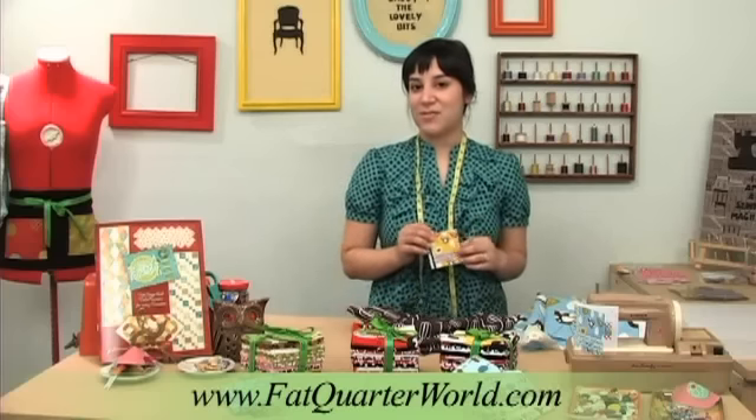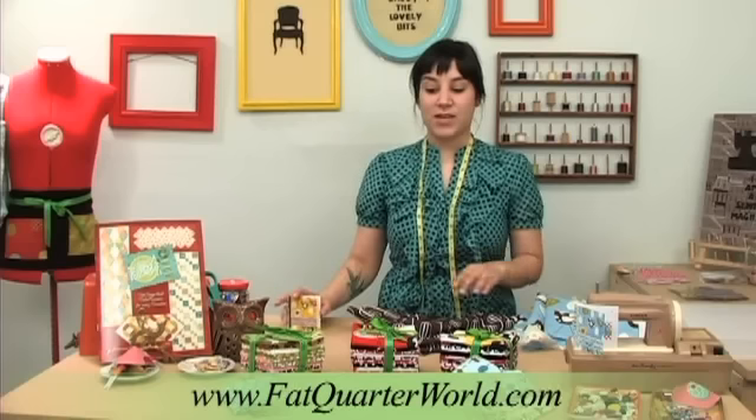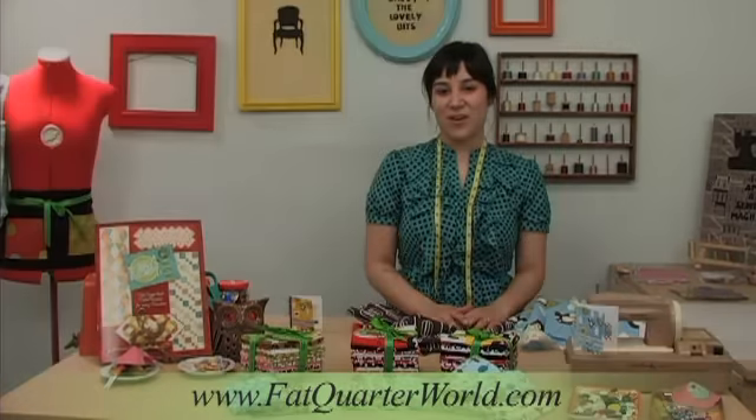If you want to check out some more of her patterns, it's at theapronlady.com. She also has a really fun blog. You can get any of these bundles here at fatquarterworld.com. So check in with us later at avidquilter.com.